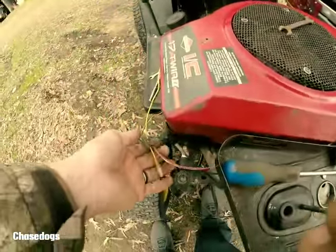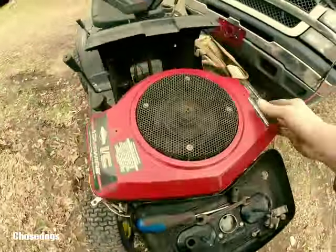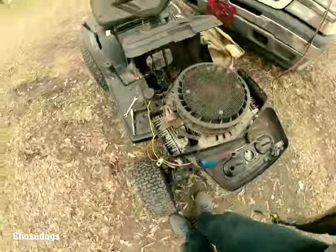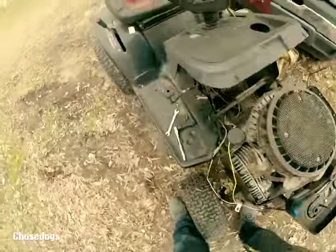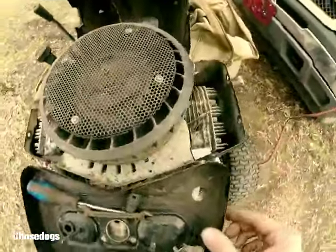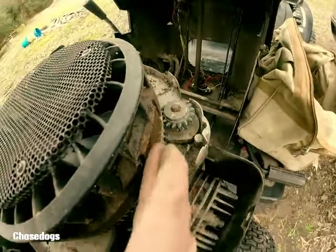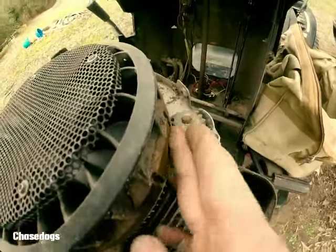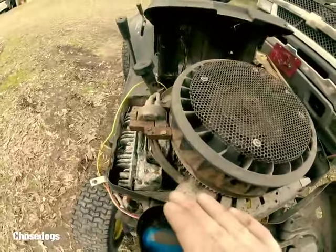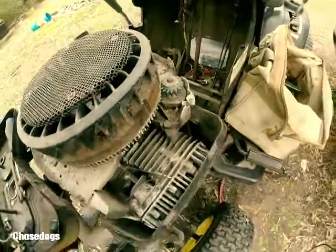I'll be able to move my wires out of the way and we'll be able to lift this up now — just like that. It wouldn't hurt to get some emery cloth and clean those magnetic points that the coil right here would hit against. Get some emery cloth and kind of clean it up a little bit so you have good contact whenever it does start.